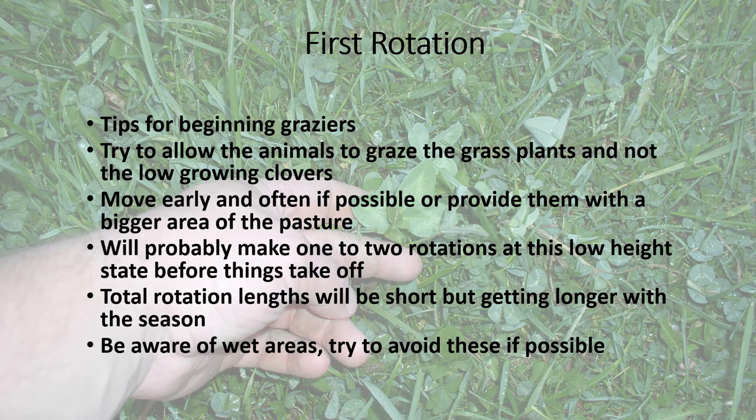We want to allow animals this time of year to graze the grass plants in the sward without really getting into those low-growing clovers. The strategy is to get the steers to graze the grass and leave the clovers alone. If we can let the clovers get their feet under them in spring, they'll grow up and compete with the grass. If grasses overtake and overshadow things, the clovers have a tough time taking off through the summer. It's a hard thing to manage, but it's a good goal going forward this spring.